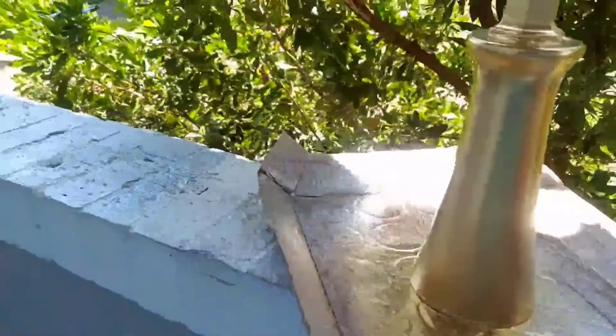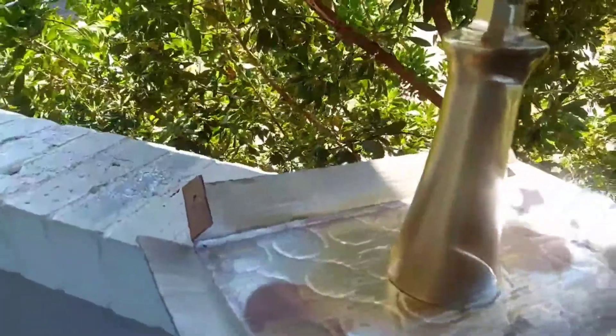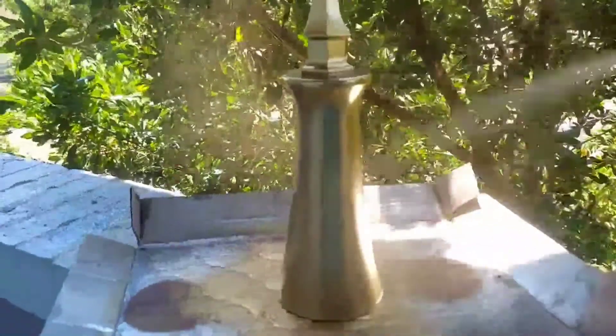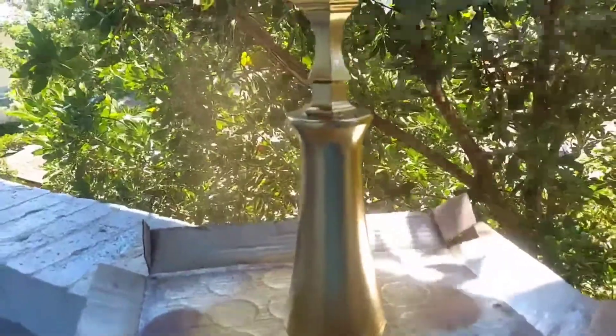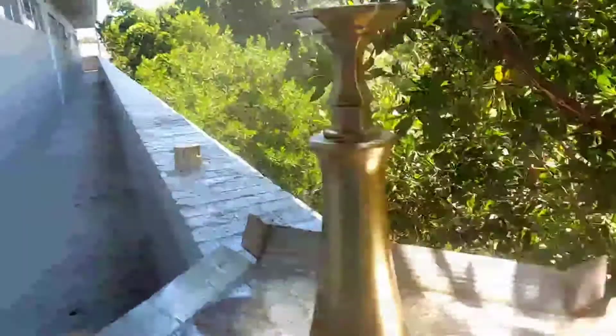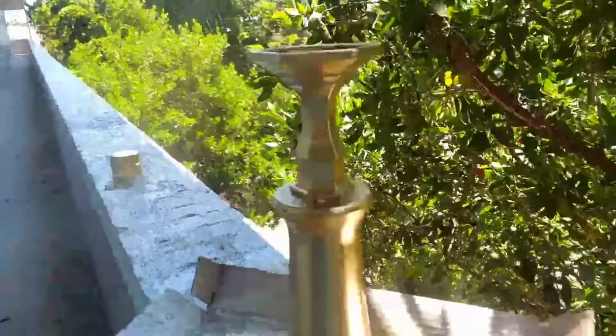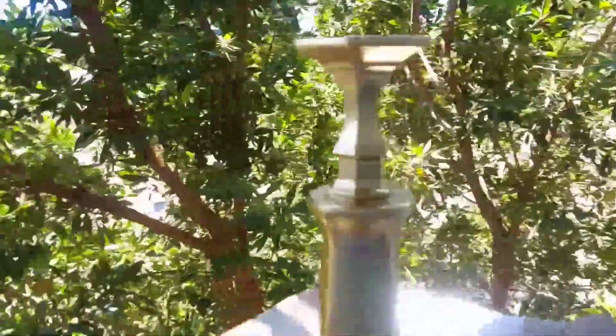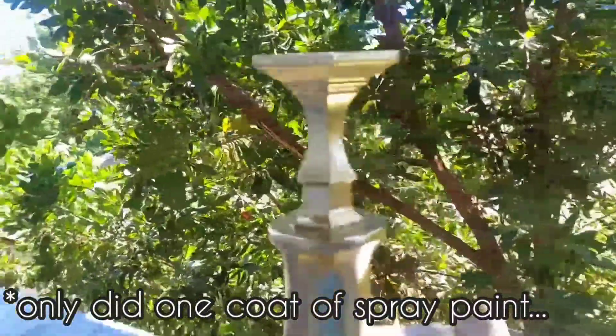Never forget, everyone — always work in a well-ventilated area. As you can hear, the birds are going wild chirping on this beautiful, beautiful so-flow day. I think that looks pretty awesome! We'll just wait for this to dry and we'll be back.